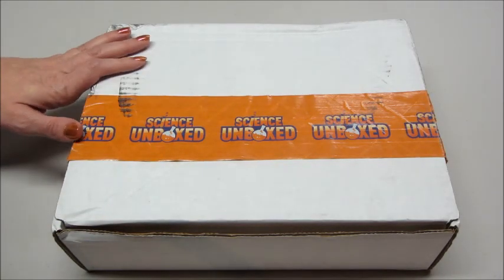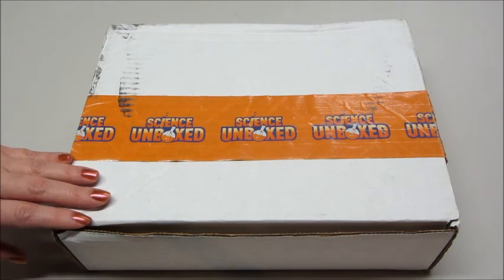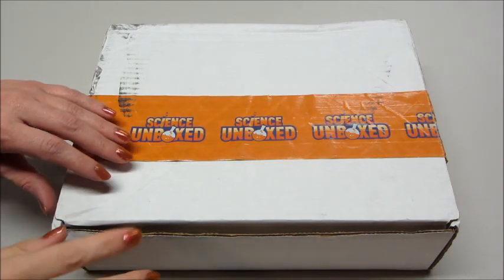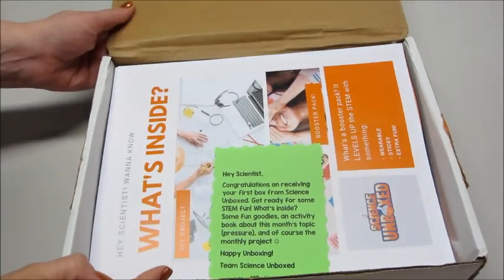Hi guys, welcome back to my channel. Today I have an unboxing from Science Unboxed. This is a science themed monthly subscription box for kids ages 6 to 12. Each box contains a project or a model that the kids can build, plus guided reading activities that help develop critical thinking skills and some other goodies inside. So let's go ahead and take a look.